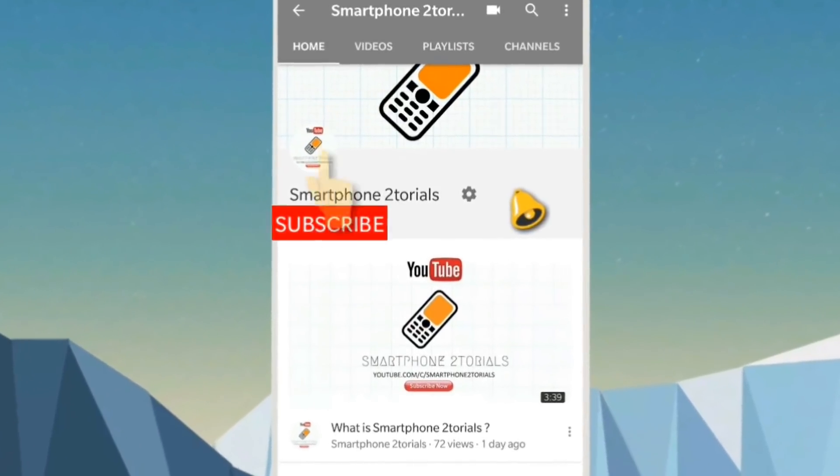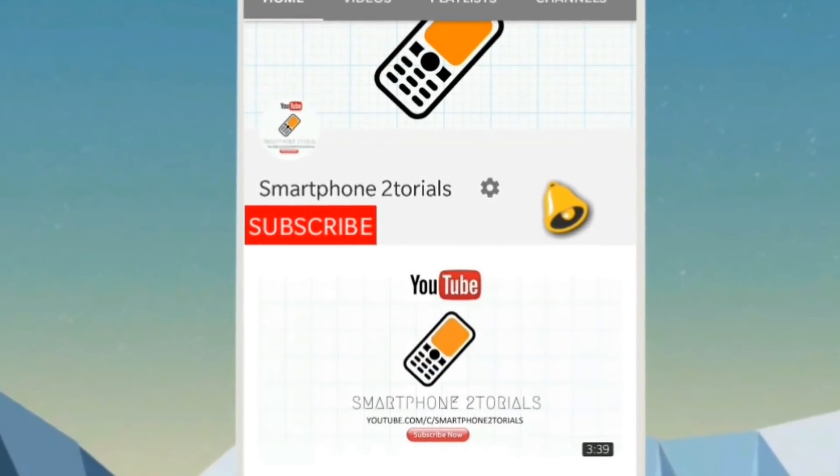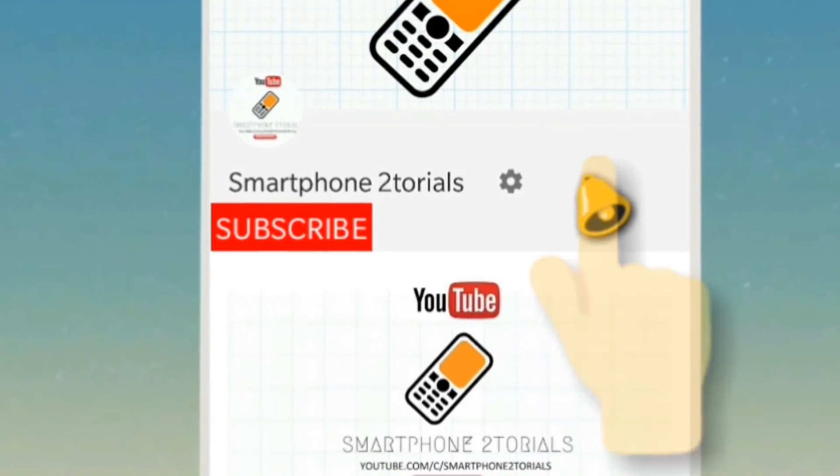Subscribe to Smartphone Tutorials by clicking on the subscribe button and do remember to click on the notification bell icon to get instant notifications.